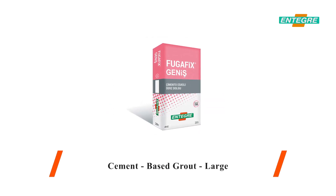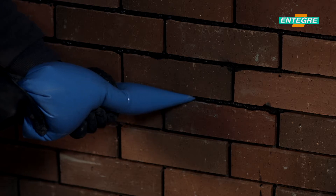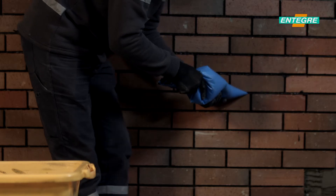Fugafix Genish. It is used for filling joints of tile coating materials on horizontal and vertical surfaces in interior and exterior areas. It is also used to fill the joints of stone, brick and similar materials.